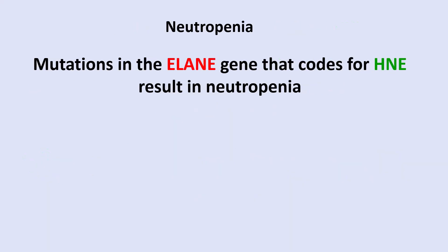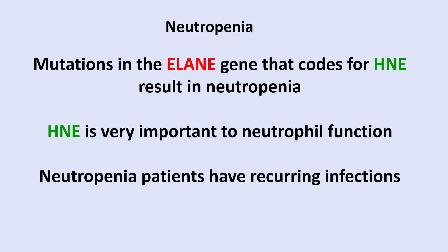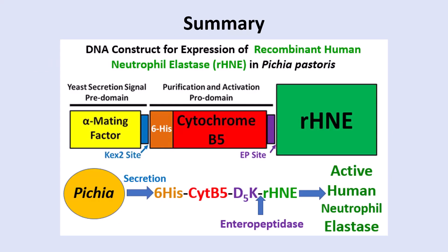Mutations in the ELANE gene, which codes for human neutrophil elastase, result in neutropenias — low levels of neutrophils in the blood. HNE is very important for neutrophil function, and neutropenia patients have recurring infections and can die from those infections because they cannot fight off bacteria very well. In summary, the construct was put into Pichia pastoris, which secretes the fusion protein; after activation with enteropeptidase, we obtain active neutrophil elastase.